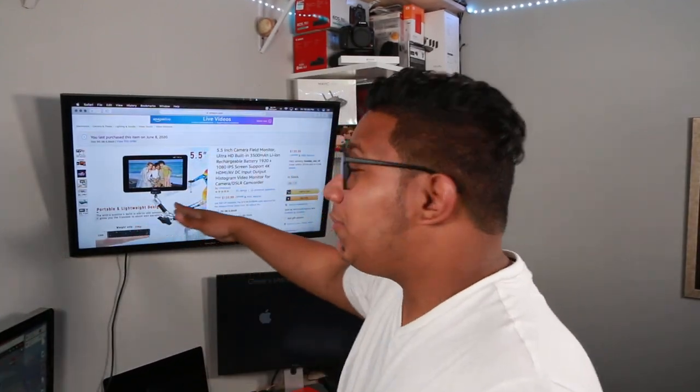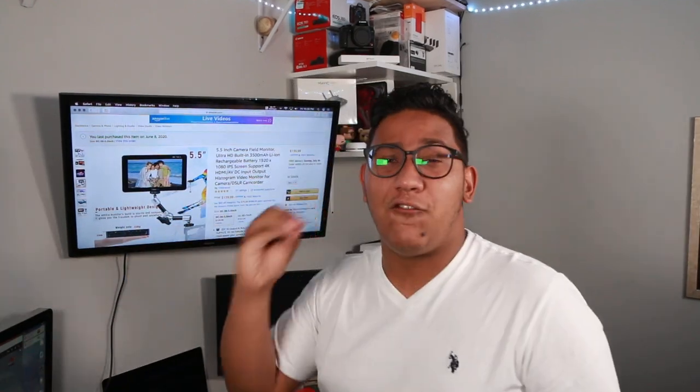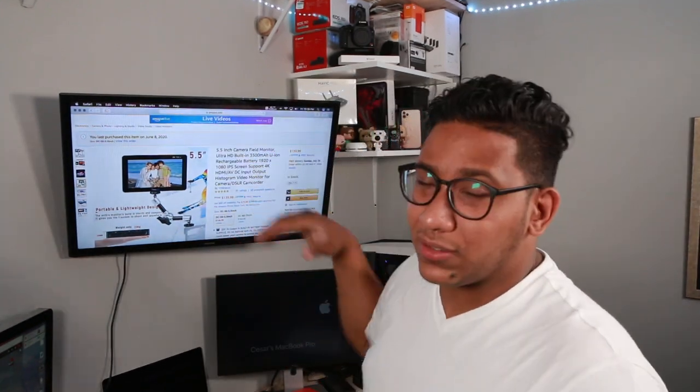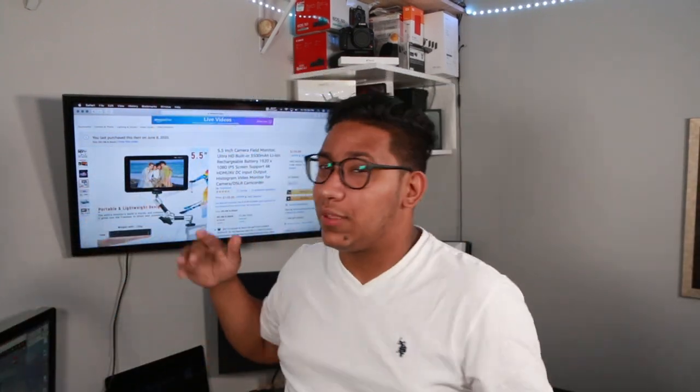I'll put the link below so you can get the product. It maintains great standards — it's literally a 4K image and it looks beautiful. It has a 3500 milliamp-hour lithium battery, and it costs $139.99 before taxes or any discounts that may apply. The link is below.